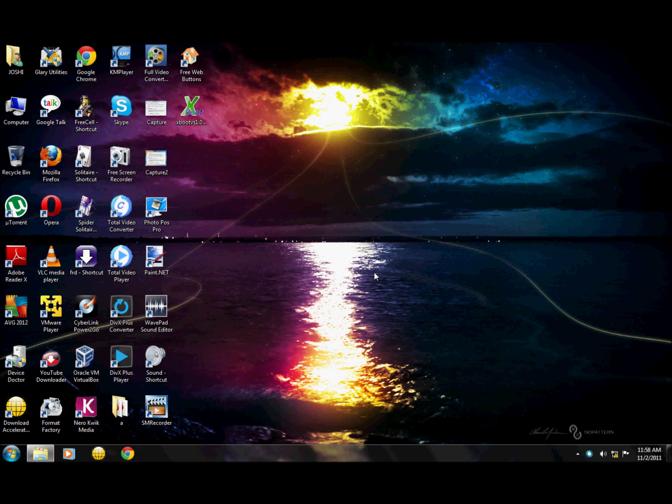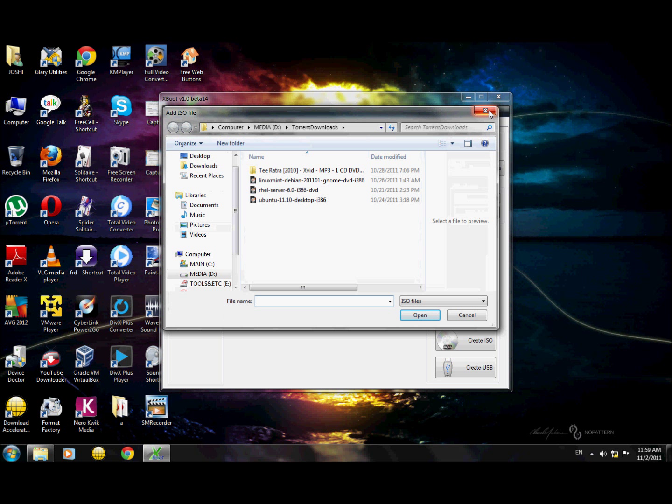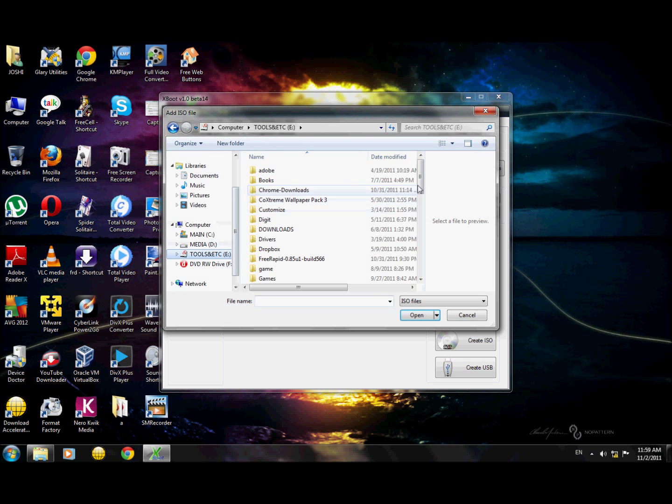Today I'm going to solve this problem using a software called Xboot. Using this software you can create a multi-boot CD, DVD, or USB of your favorite Linux distributions, as well as utilities like Ultimate Boot CD or Hiren's Boot CD.